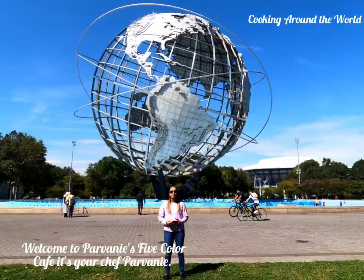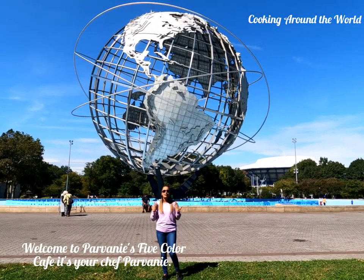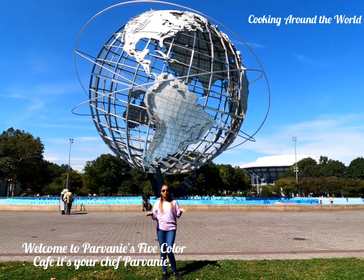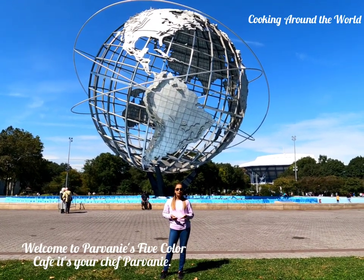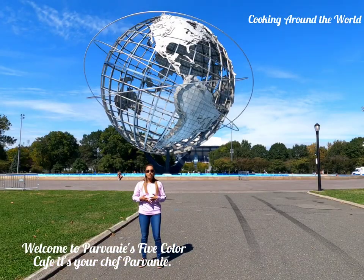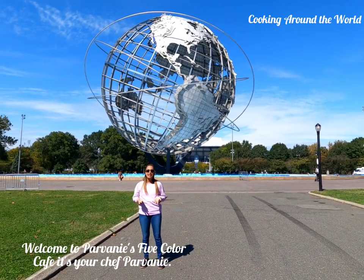I'm super excited because it's my first time doing this and I will try my best. I love to cook and this super idea came to our head — why not try cooking around the world? It will be lots of fun. It's a learning experience, and also something new to share with all my subscribers and viewers. First, I'll cook a dish from my homeland, beautiful Guyana.